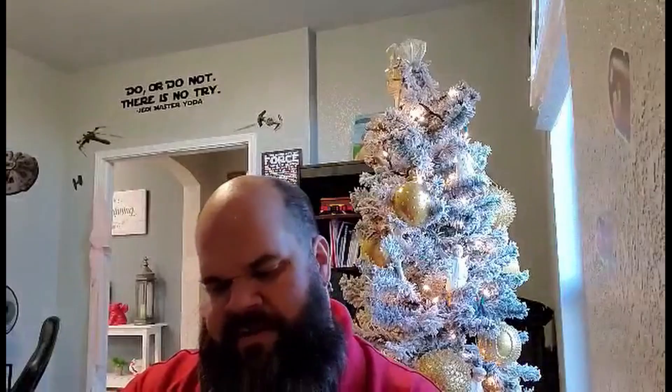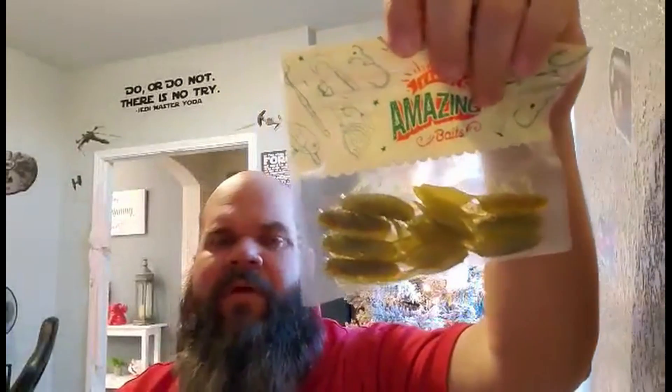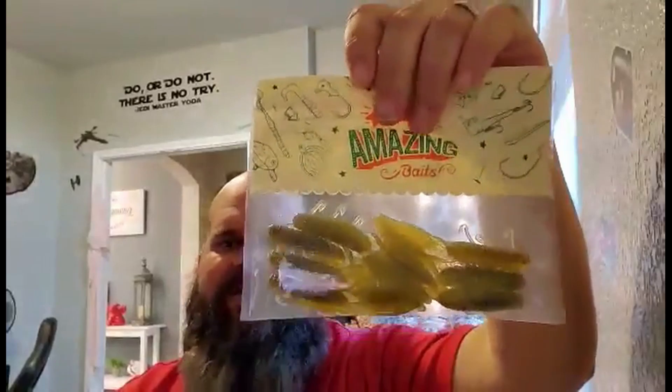Last but not least, we got some Carl's Amazing Baits — looks like they're Kicker Crawls. I like these. They're good, pretty easy to use, and they're not too pricey either. This will be a nice trailer — throwing a jig or a buzzbait, or we may throw it on the spinnerbait whenever we go out to see if we can get it a little extra attention.